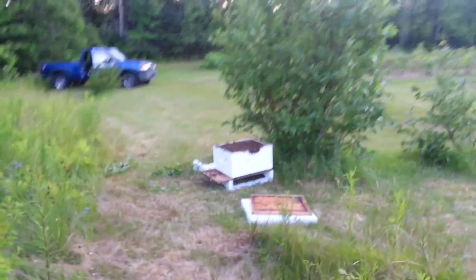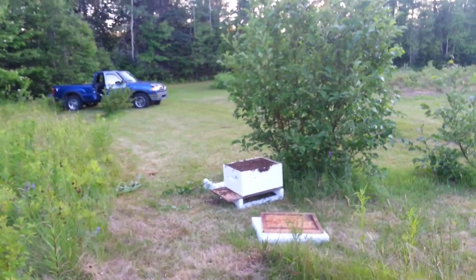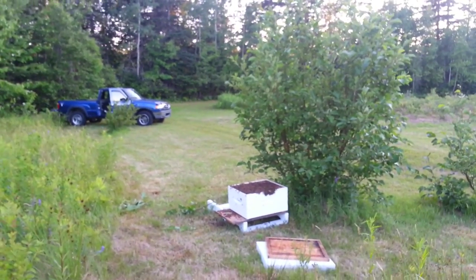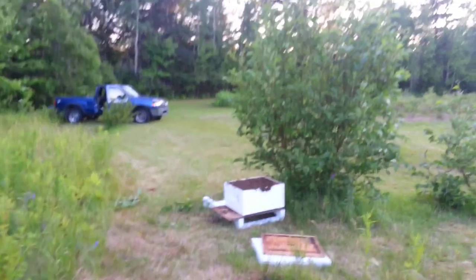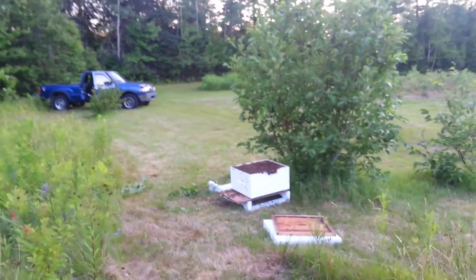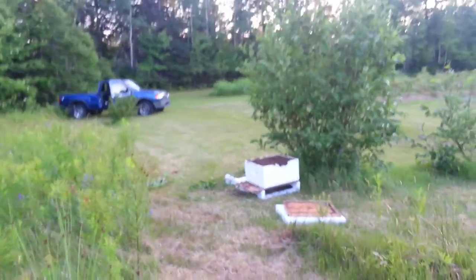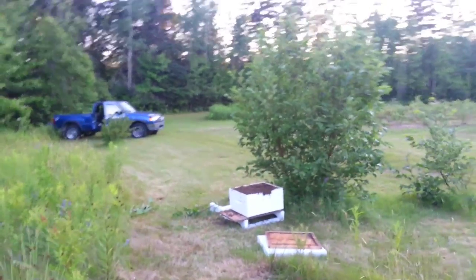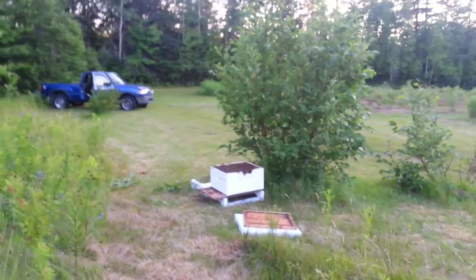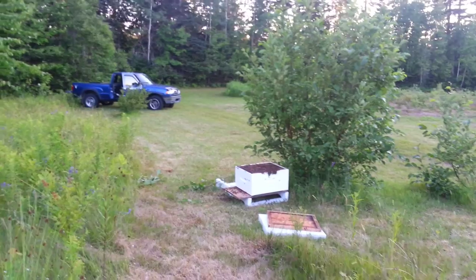I'm thinking this is from that colony that was overburdened that I took apart the other day and wasn't quite sure what to do with. It's going to be one of the easiest swarm captures on record. The only problem is whether we have enough time for them to gather honey for their winter survival.